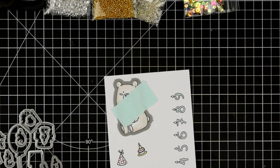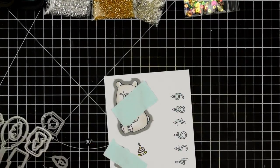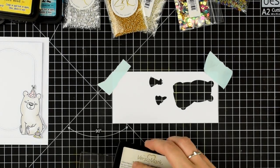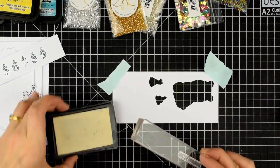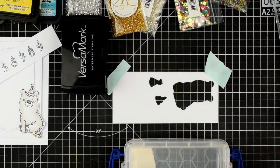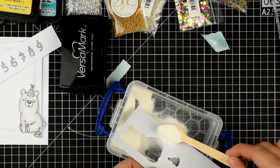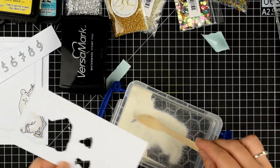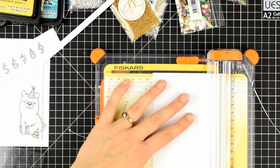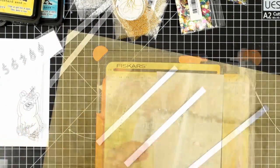I'm going to use the coordinating dies to cut out the bear, the hat and the cake. But for the numbers, I'm just going to cut that out with my trimmer in a strip. I'm going to stamp some words along that long edge — there are a couple of words in the stamp set — doing this three times using my Versamark ink and some white embossing powder to create three strips that say: it's your birthday, birthday girl, and happy birthday. I'll use my trimmer to cut these into roughly equal widths.